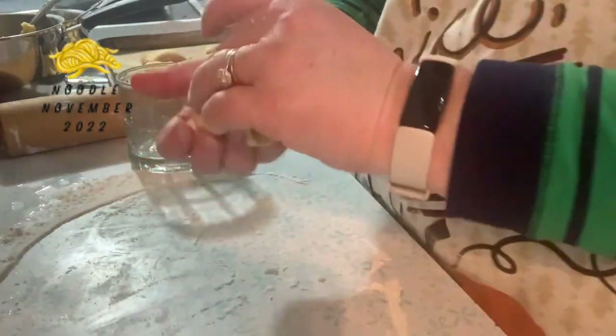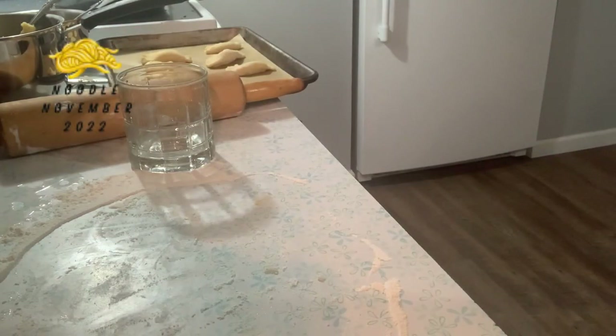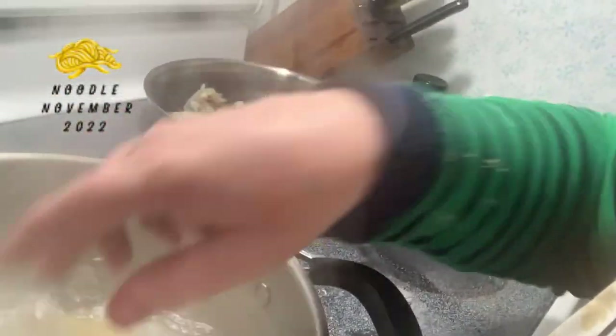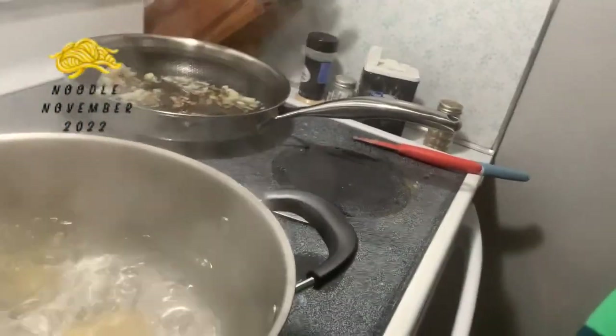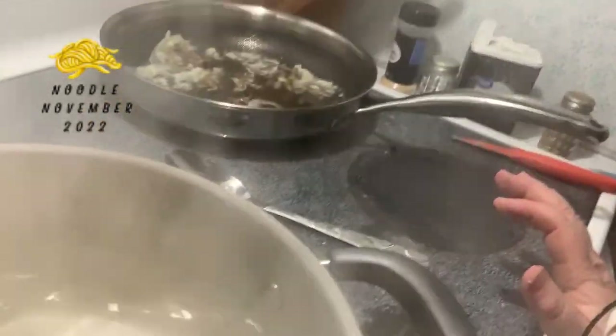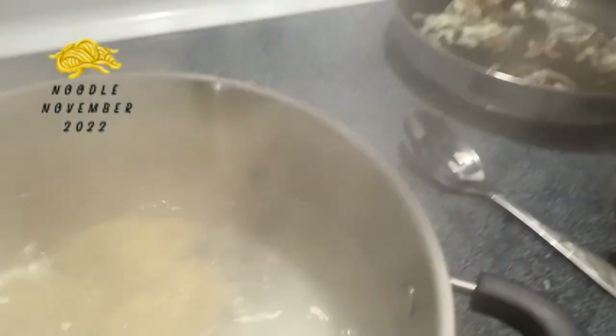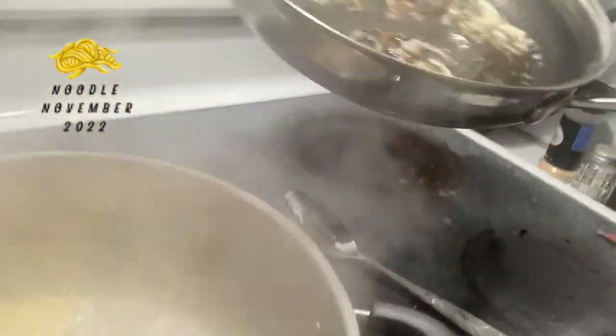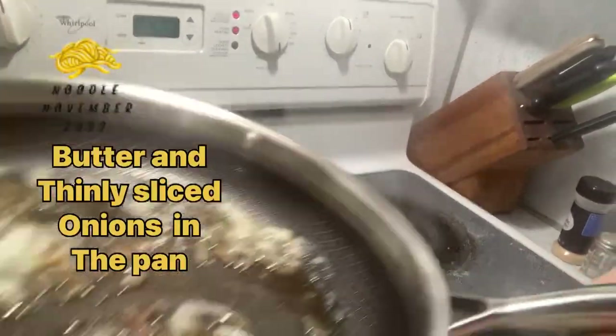I'm going to put the dough back into the bowl and roll out all the end pieces together. I have the water boiling — I turned it down to more of a simmer — and I'm going to drop the pierogi in. I'll do the potato ones first so I can tell them apart. When they start to float is when they're done, and then I have some butter in a pan to put them into.